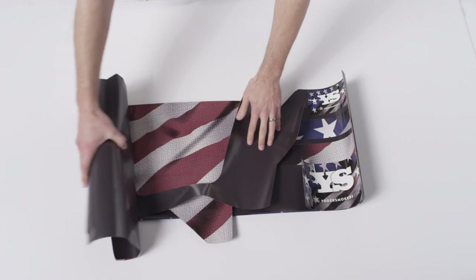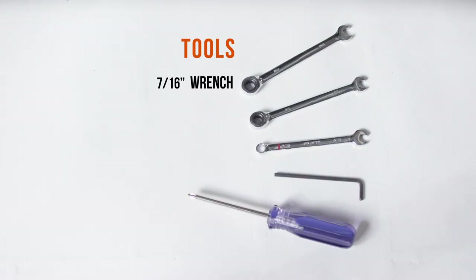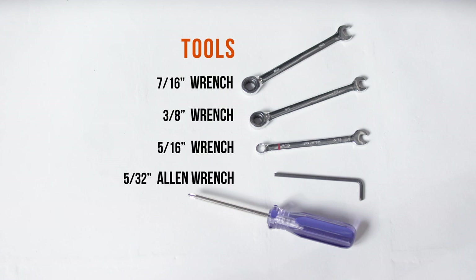When you're ready to start the installation, gather the following tools: a 7/16-inch wrench, a 3/8-inch wrench, a 5/16-inch wrench, a 5/32-inch Allen wrench, and a Phillips screwdriver.